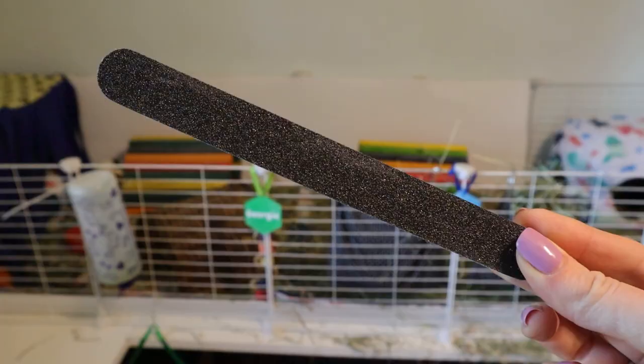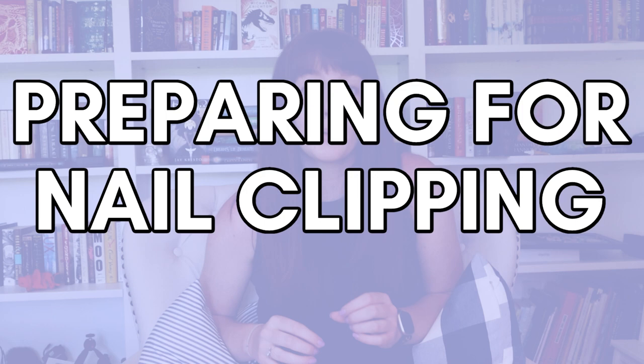The other two things are not totally required but can be really nice to have. First is a flashlight — this helps you see the quick on guinea pigs with dark-colored nails. If a guinea pig has dark feet, their nails will often be dark too, and shining a flashlight behind the nail reveals the darker portion of the quick, making it a lot easier to avoid cutting it. The other optional item is a nail file, which is useful for filing down any sharp edges left after clipping.